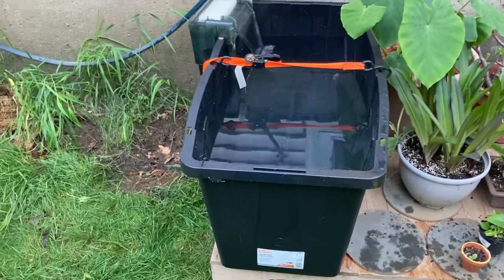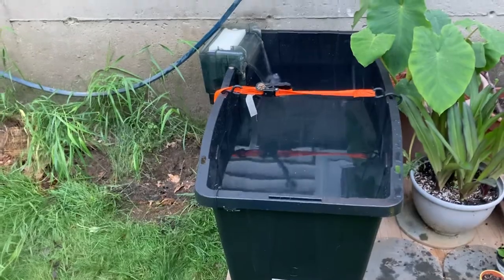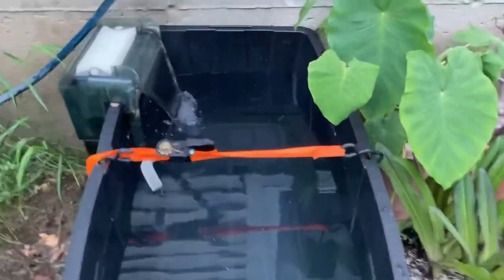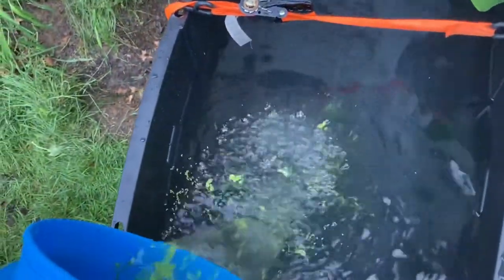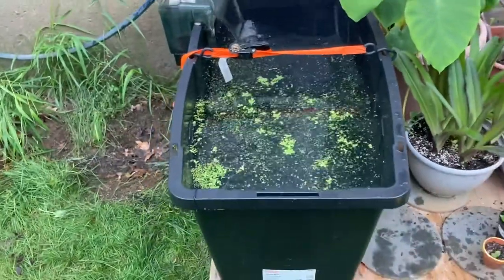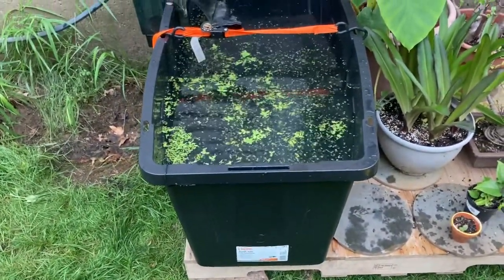I'm going to throw some duckweed in and some tank water just to start the cycle. Also going to throw in probably some driftwood, since I am going to try to redo the fish room at some point. I'll need extra driftwood for some of the tanks, so I might throw a bunch in here to start pre-soaking it — that way when it comes time to set up the tanks, everything's ready to go and sinkable.